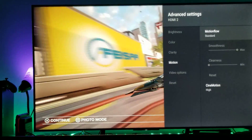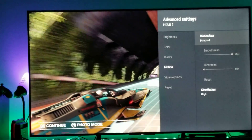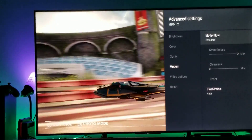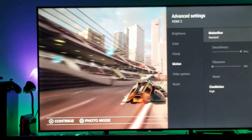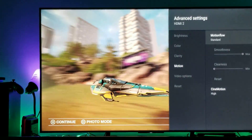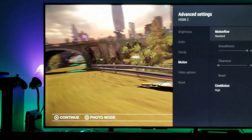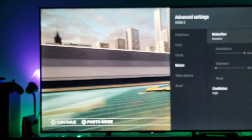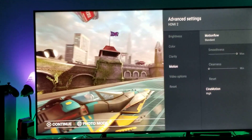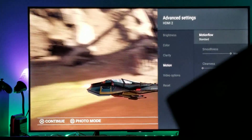The reason I would not put it to smooth is because when you put it on smooth there's still more judder for some reason. I've noticed when I keep my motion flow at smooth there seems to be a little bit more judder — that's because the smoothness level is higher on the smooth motion flow setting.